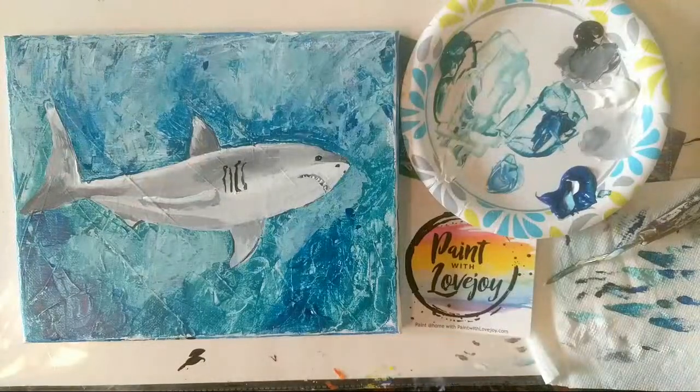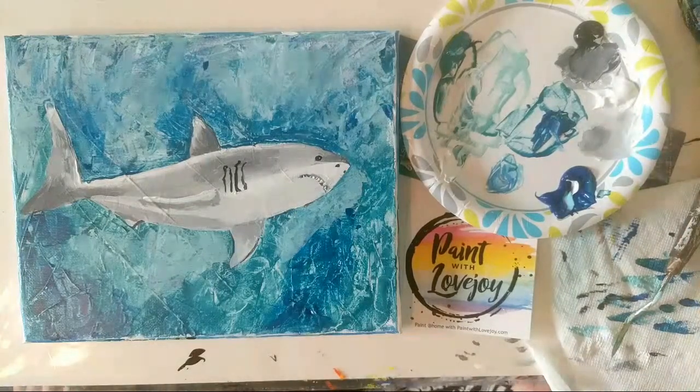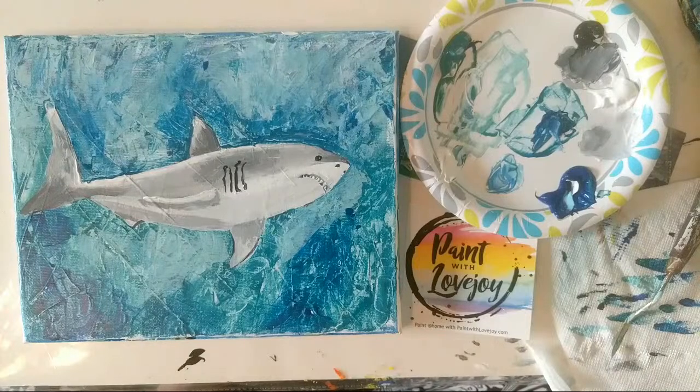Make sure you send me photos of what you paint — email those to paintwithlovejoy@gmail.com or tag me on social media at Paint with Lovejoy. Tomorrow I am painting a rainbow unicorn — another viewer request, so it should be fun. I hope you guys have a great day and great weekend — keep on painting, stay healthy and safe, and I will see everybody tomorrow. Thanks so much!